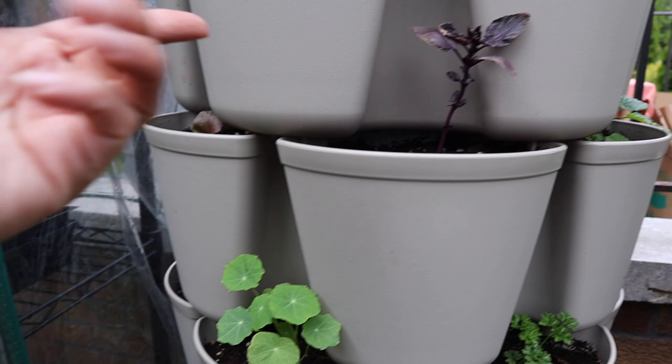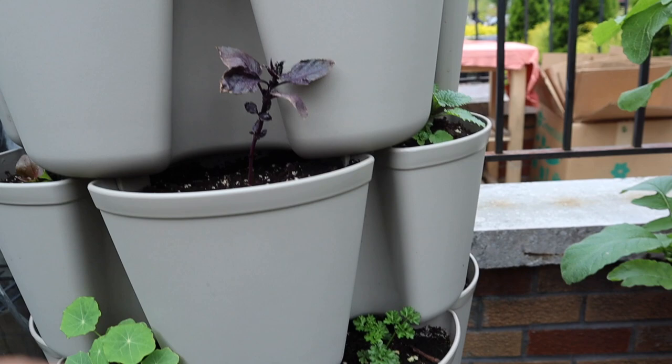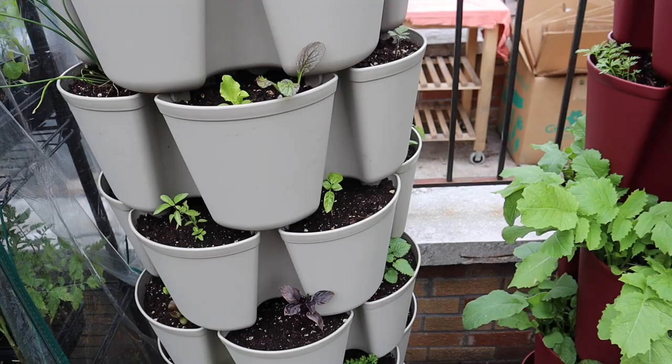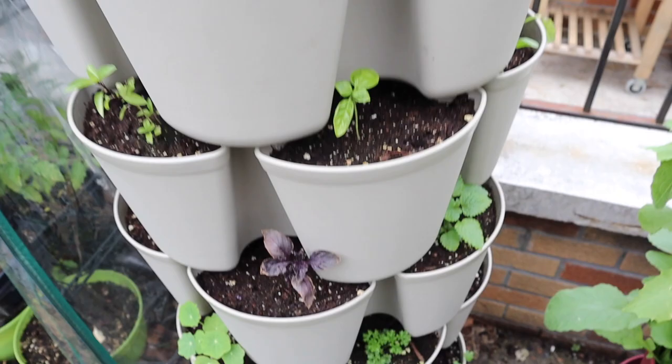The purple basil on this side is looking a little sad and I can see aphids — you can really see them on the purple because of the contrast. I'm going to have to spray them with high-pressure water, which usually knocks them off. Yesterday I found a ladybug in one of my green stalks — so hopefully they will eat these aphids too. Ladybugs are very good beneficial insects and I was very happy to find one.